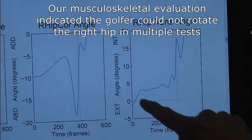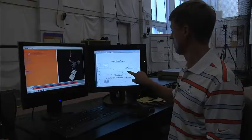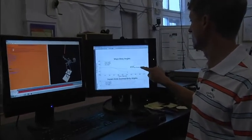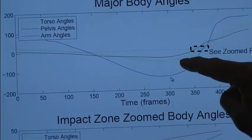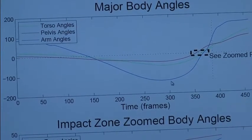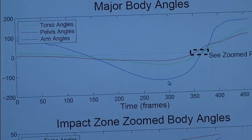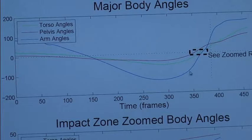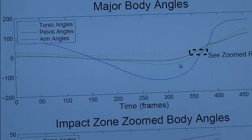So his right hip has stopped rotating; he's compensated for that with some left hip movement, and we can see that both in our 3D animation and in our quantitative graphs. These are major body angles: the blue line is how much the arms are moving, the green line is how much the torso is moving, and the red line is how much the hips are moving. Because his hips stopped rotating early, his arms have gotten wrapped around his body and he's compensating by moving the arms first — the blue line bottoms out and rises much earlier in the downswing than the red or green lines.